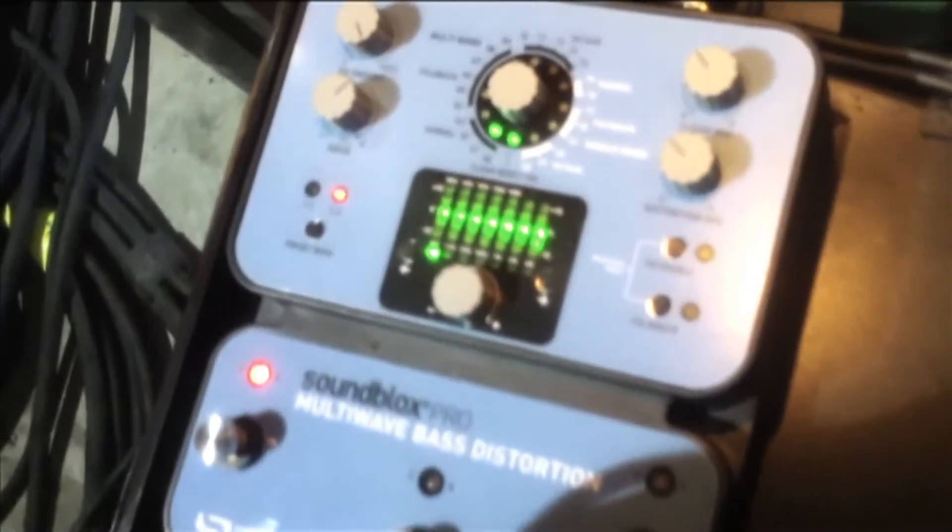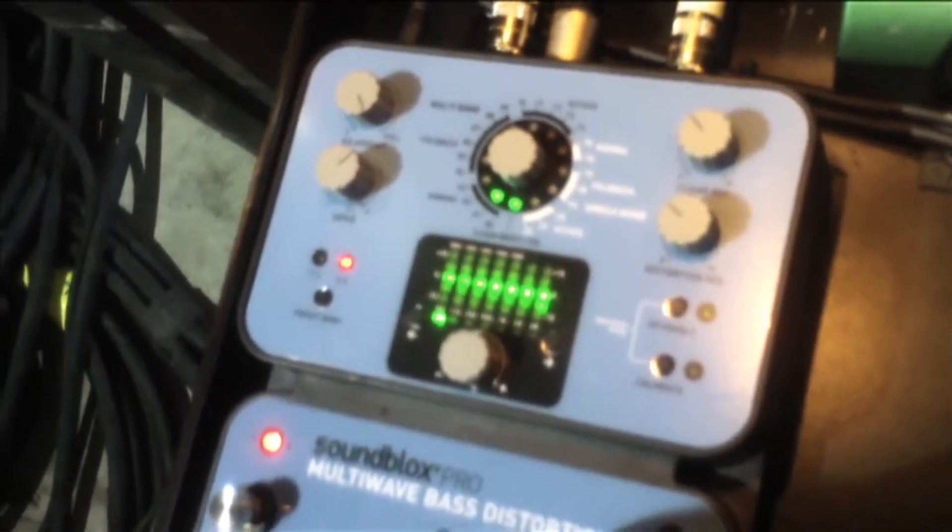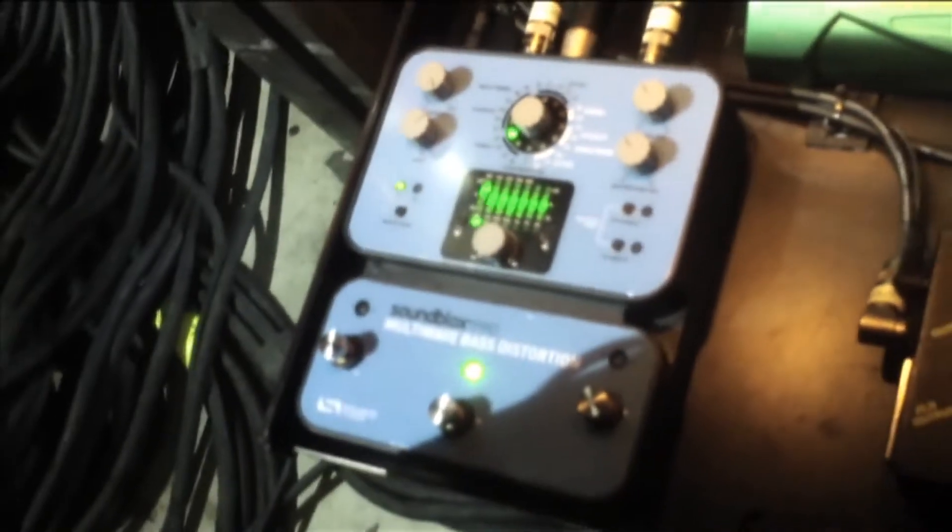That preset is for Rocket. Sugar is the same distortion — Pour Some Sugar on Me is the same distortion with a flat EQ but with a more pronounced distortion mix on it. And then Rock of Ages — we've gone back to using the same preset as Animal and Fooling, which is just number three with a nudge in the low end.